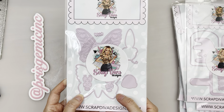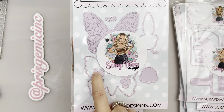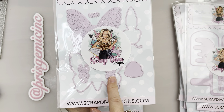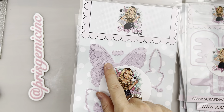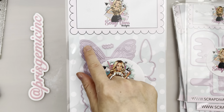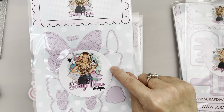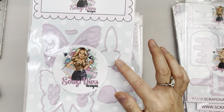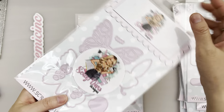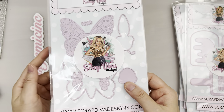Next we're going to look at this cute butterfly bow — there's a boy version and a girl version. The difference is that the girl has eyelashes and the boy has an eyebrow. The patterns are really neat — it's sort of like a stained glass kind of pattern. The shape of the head is so cute — it's kind of like a bumblebee style head, but this is a butterfly, which I think is super cute.